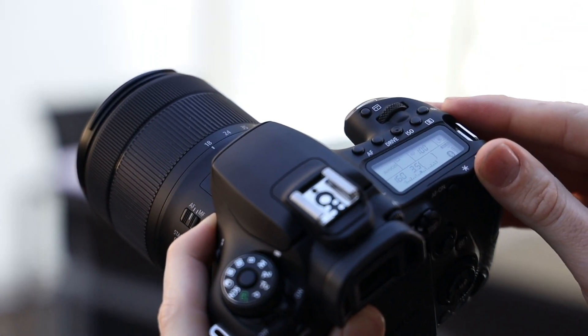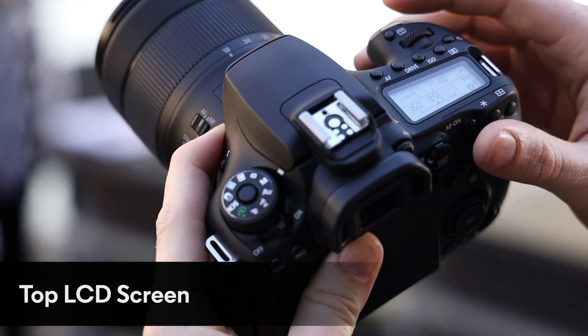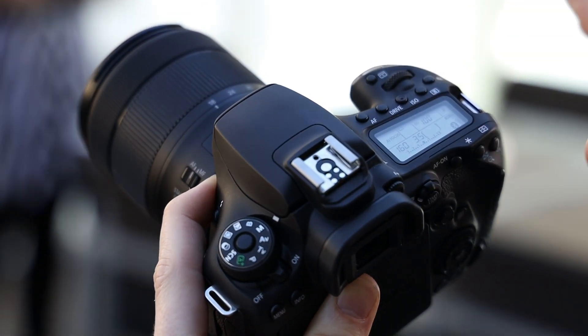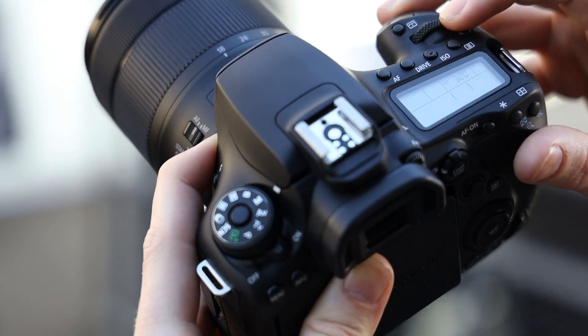Another important thing to mention as well — you've got your LCD screen up the top. That is great for anyone familiar with the 00-digit series, and it's great for beginners right through to intermediate and advanced users, because you can see everything on the top screen and control anything you want with a flick of the button.